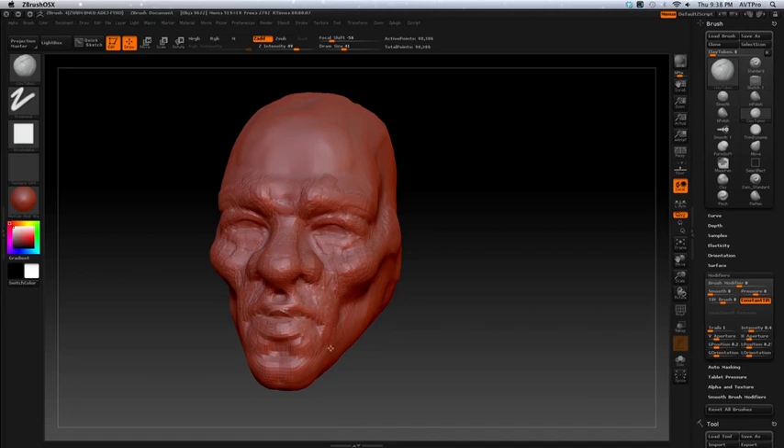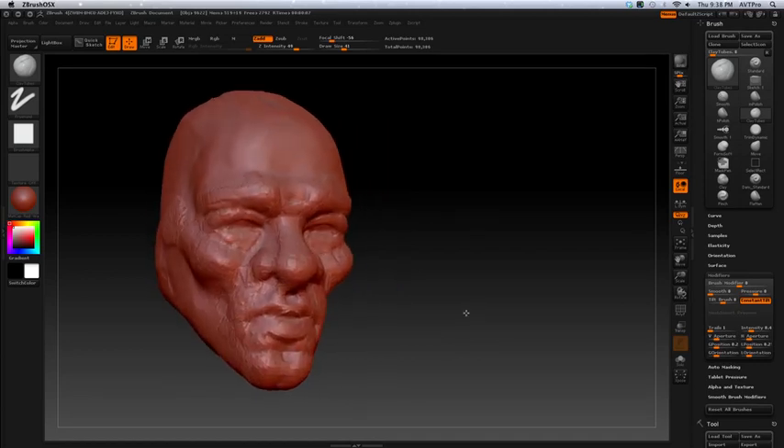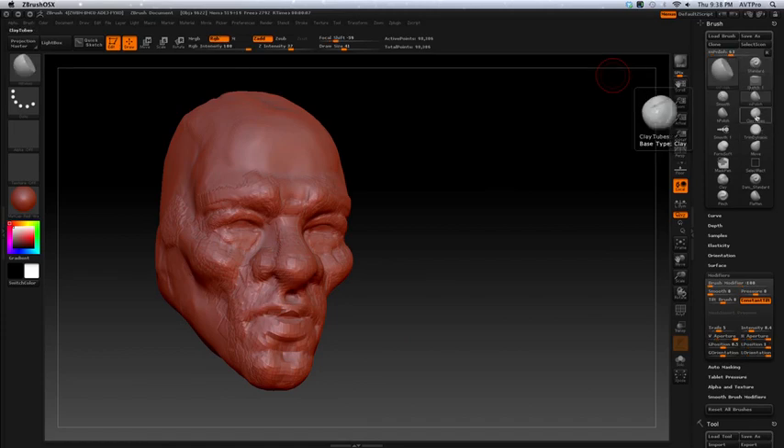You can really pull out the planes with this one as well. Remember to go across the shape of the form. Then you can use a smooth or the clay brush and lightly build it back out or smooth it down. With the Damien Standard you can cut in some of the forms. This is very low resolution — if I take it one more subdivision up, you've got to smooth it again. It's best to smooth it with the clay when working with that.